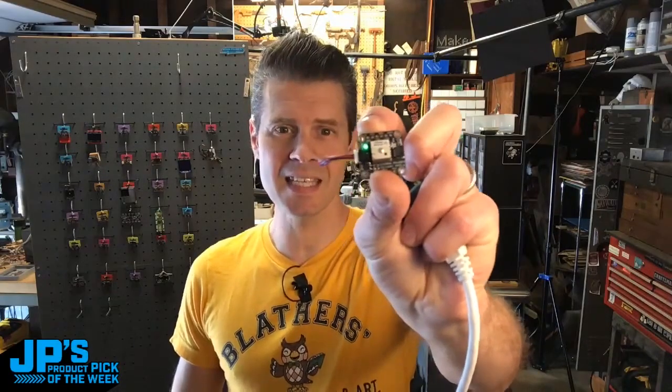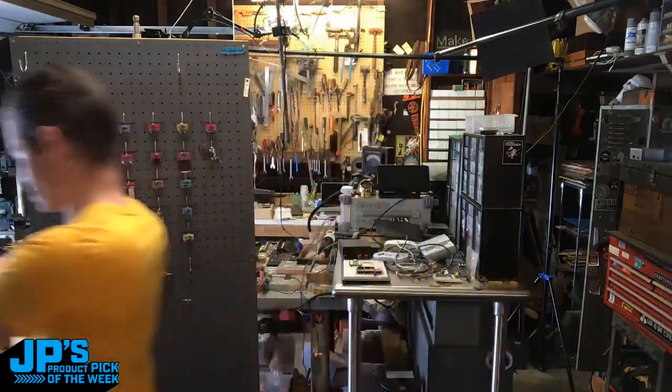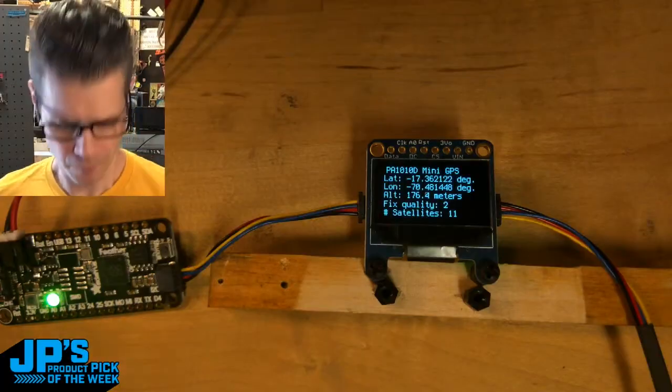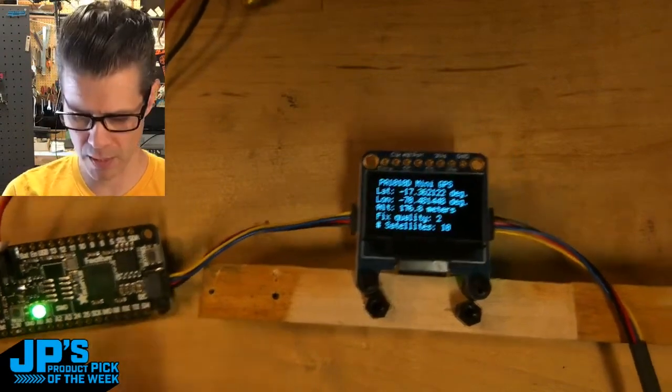The PA-1010D is a mini GPS module in STEMAQT format. We're going to run this out the door so that it's facing the sky. I have a feather — this is the RP-2040 feather, which has a very convenient STEMAQT cable connector on it.